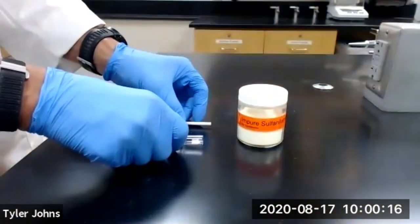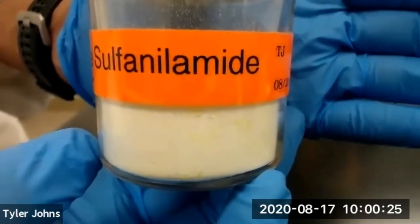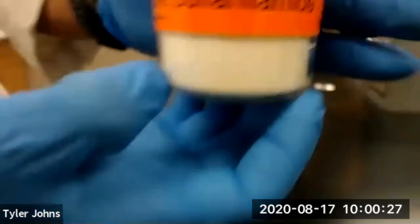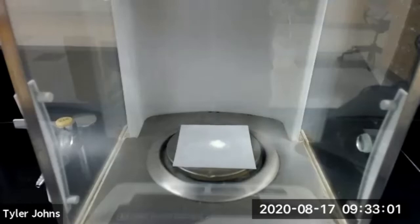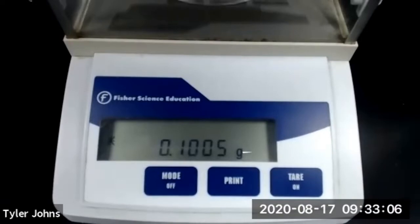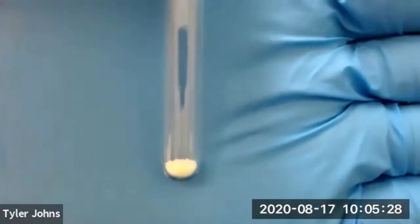We need to weigh out approximately 100 milligrams of our impure sulfanilamide. Note the color of the impure sulfanilamide and transfer that approximately 100 milligrams to our Craig tube. The mass of impure sulfanilamide that we will be adding to our Craig tube is 0.1005 grams.